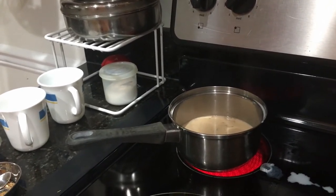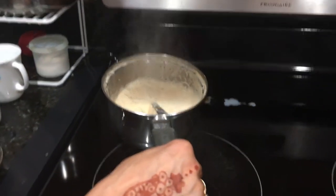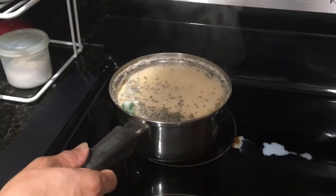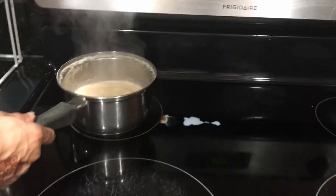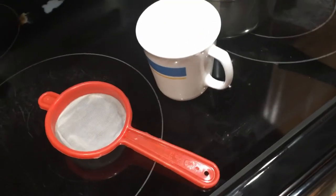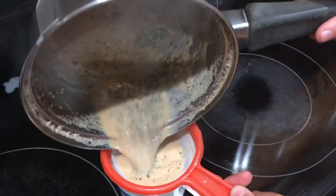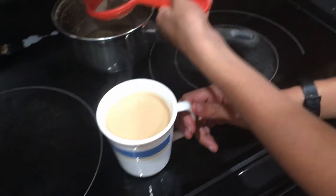As you can see, the chai is rising and it does go up very fast. I'm going to let it come up one more time, then turn off the stove. I like it strong but not that strong, so I only let it rise a couple of times. Chai is done — now I'm going to use the strainer to strain the tea. The tea is done and we can enjoy it.